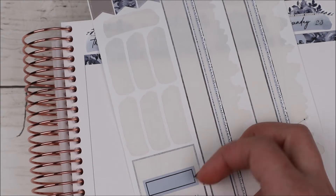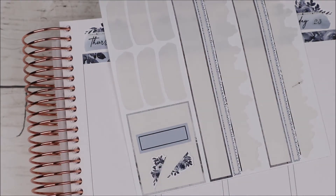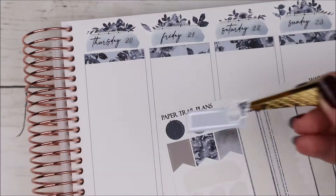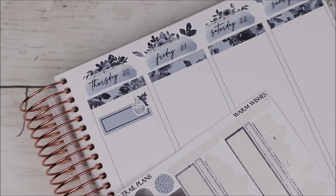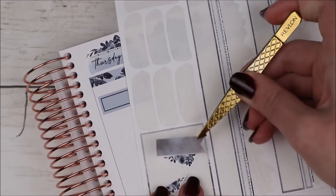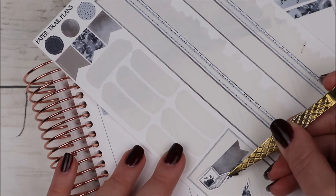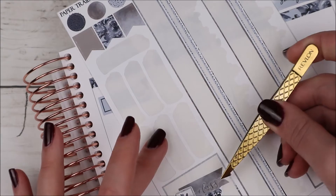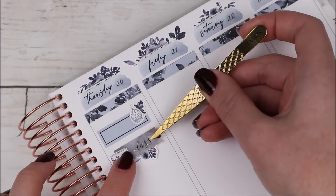Moving on to Thursday — this was one of my best friends' birthdays. Her birthday always seems to be in January and it's always hard to celebrate. We did celebrate over the weekend. I marked it was her birthday with another mini quarter box, a cupcake from White Deer Stationery, and some more florals. I also marked that this was my last class of the week — I have three days of class, a day of clinical, and a day of work as my typical Monday to Friday.